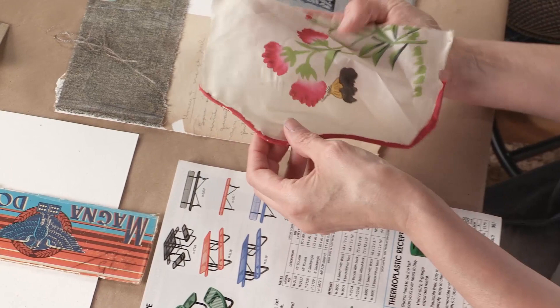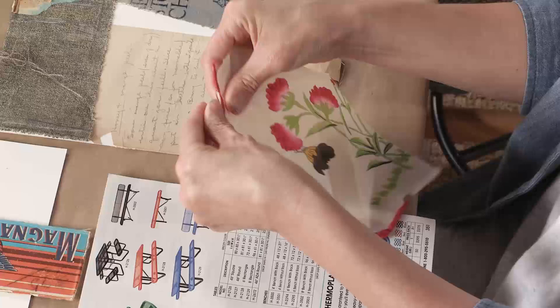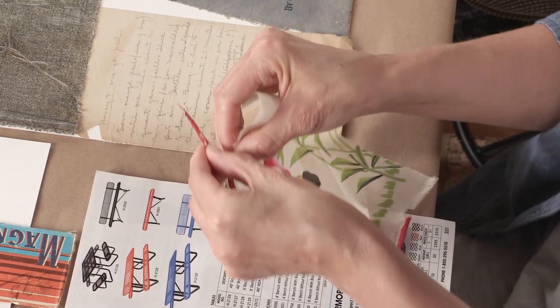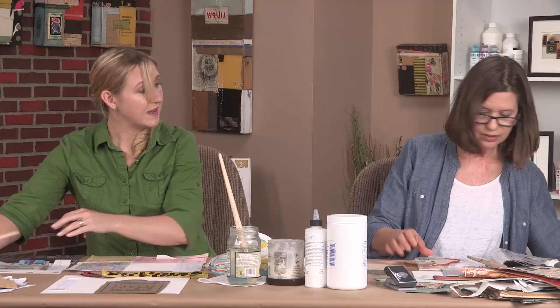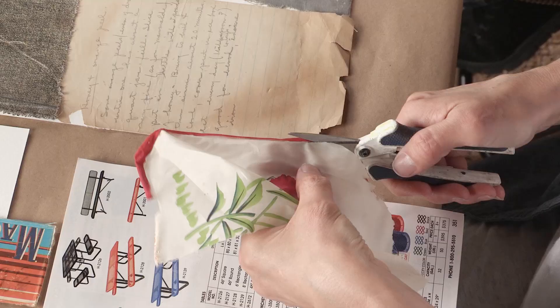I also have this piece of silk — it's really almost more of an organza kind of material, very thin and delicate. I don't want this red band on it, so I'm going to try to pull that off. I'll just use some scissors. I will save the red band — that'll probably wind up being a nice pop of color in another collage.